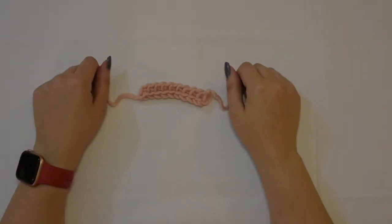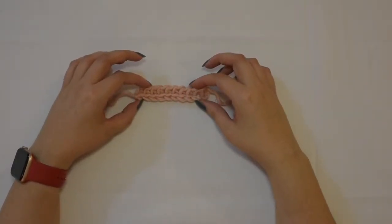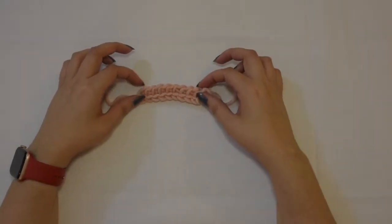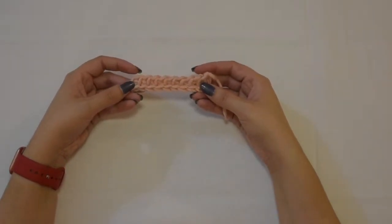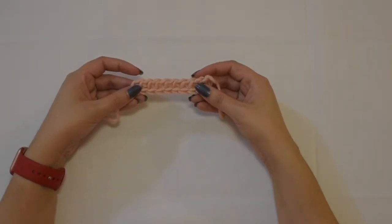Hello my fellow crocheters! It's Tahira from The Working Yarn and welcome to the new series on my YouTube channel and blog. It is on how to do Tunisian crochet. The first one up is the foundation row, which I have right here, which will serve as the basis for your Tunisian stitches. So let's get started.